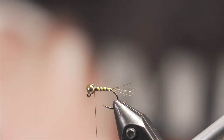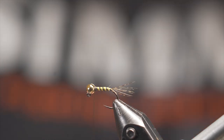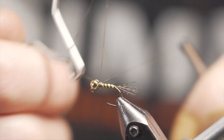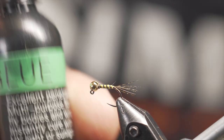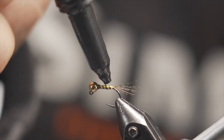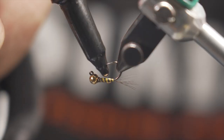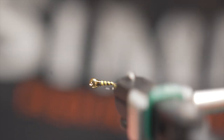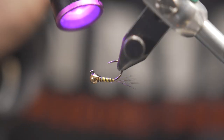You get a lot more material for less money than quills, because stripping quills is not an easy feat. Now we're going to whip finish — just two or three wraps, not much needed — because our next step is putting a coating of thin UV resin over the top of this. Not much, just to give us some sheen and durability. Spin it until you hit it with a light, then hit it with the light a couple of times.